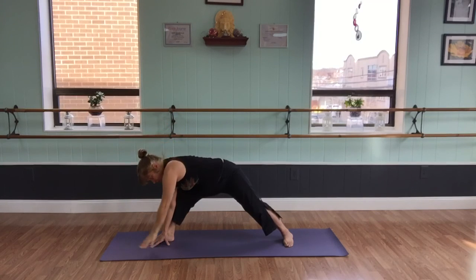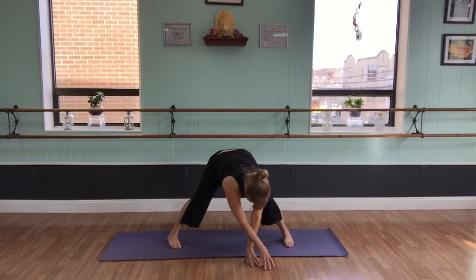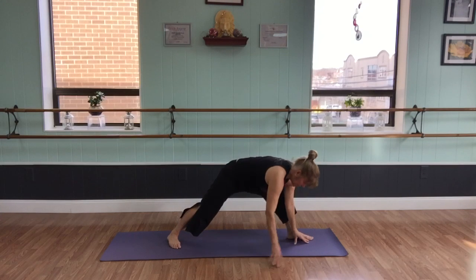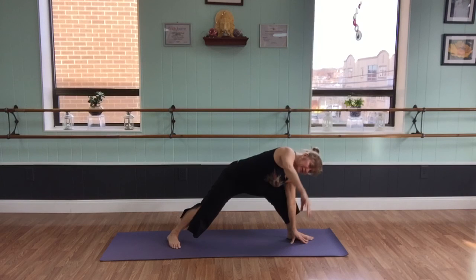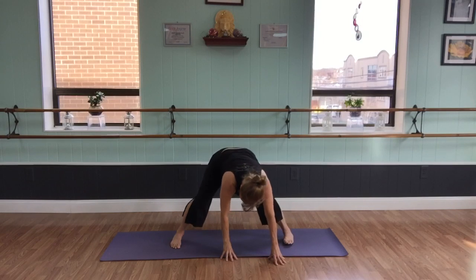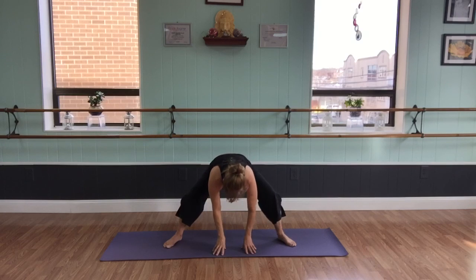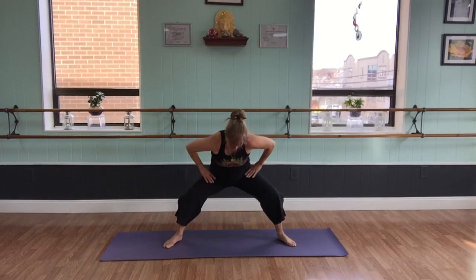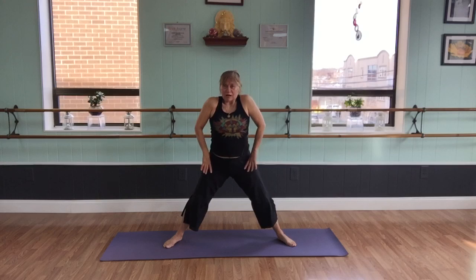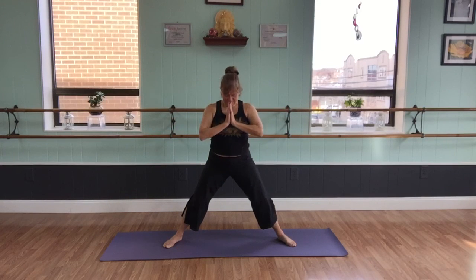So the type of transitions that we might do in my class — which is Tuesday evenings and Thursday mornings, you can always look for that in the class description and on the website. Roll up, shoulders back. Thank you so much. Namaste.